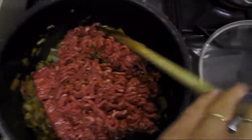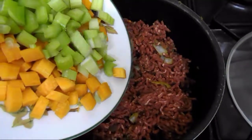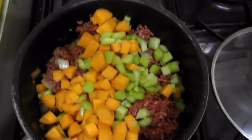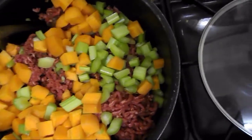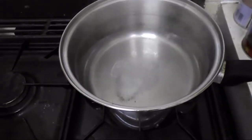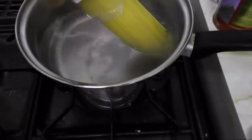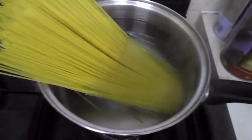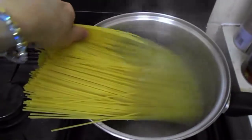Now I'll add the beef and stir it in, waiting until it's all browned. I also add the carrot and celery sticks at this point. The water for the spaghetti has just come to a boil, so I add a bit of salt and add the whole 500 grams of spaghetti, waiting until they bend a little.